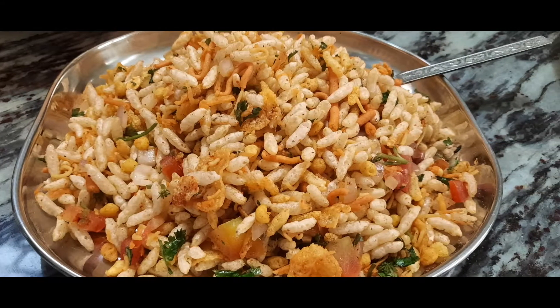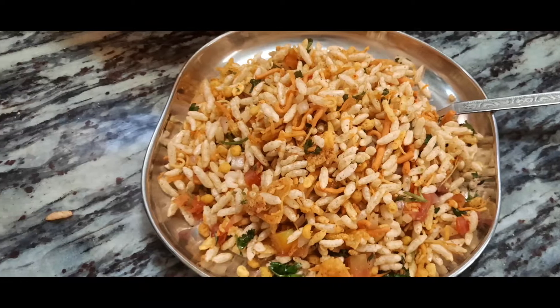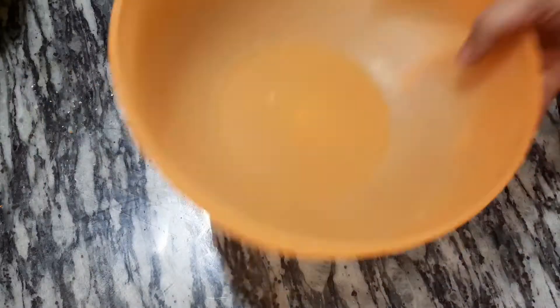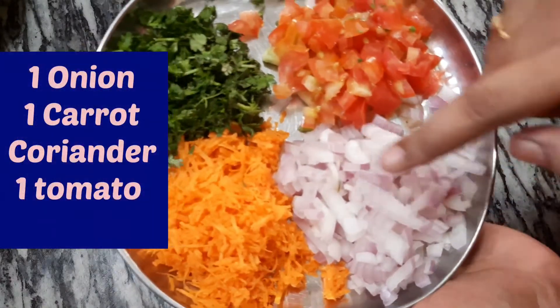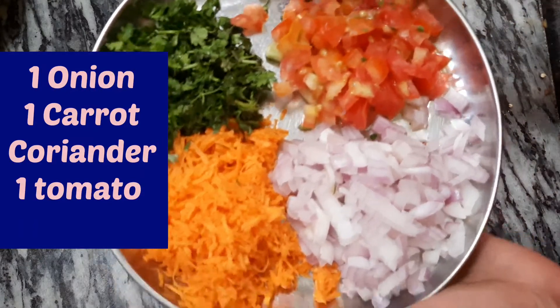Hello everyone. Welcome to the Haga Manana. The first one is the Agu Karate and the Tomoto.